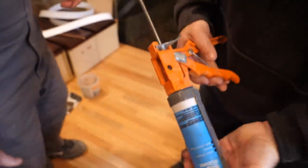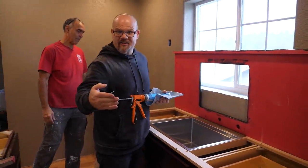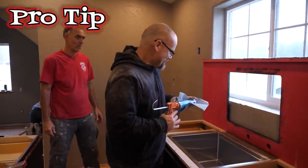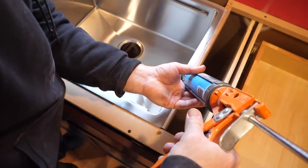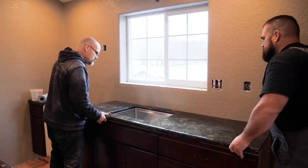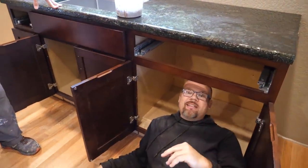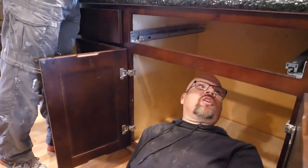When I silicone this, I'm going to work my bead to the edge of the sink — the outside edge — so that when we ooze it down it doesn't blow out all the way to the sink. Remember when I put those screw strips in — now I'm just screwing through those into the bottom of this red-guarded top. This is an excellent way to install and it's fast.